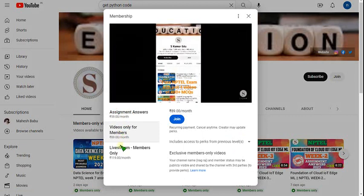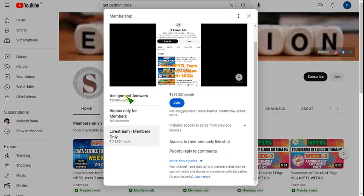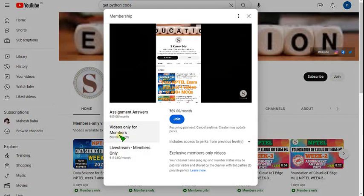Select the 89 rupees per month pack or the 119 pack. In the 119 pack, you can get all the benefits of the 59 and 89 packs as well. So it is better to take 119, or if you want only recorded videos, you can go with the 89 pack.